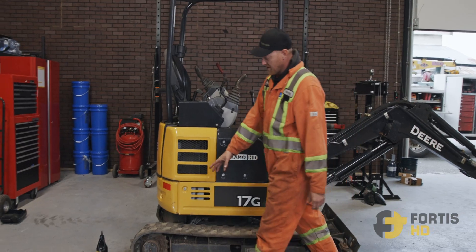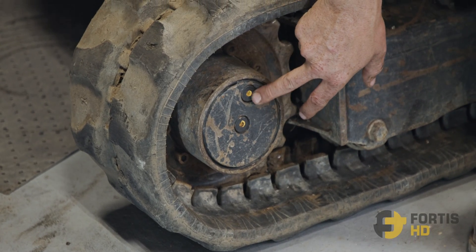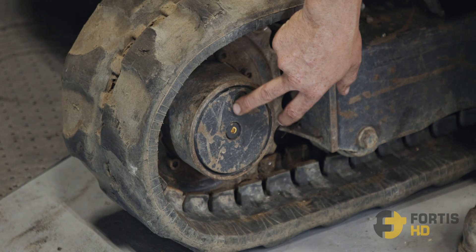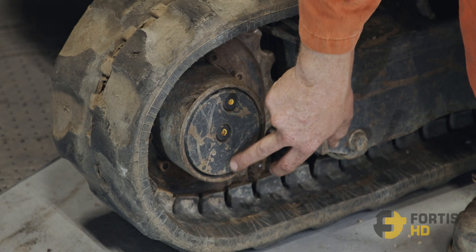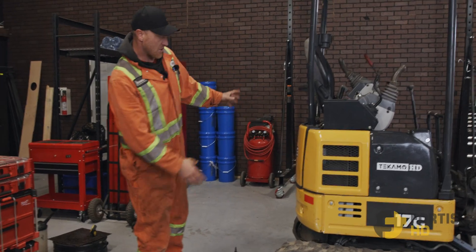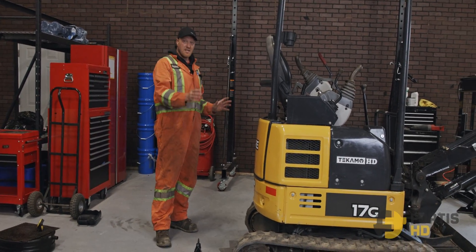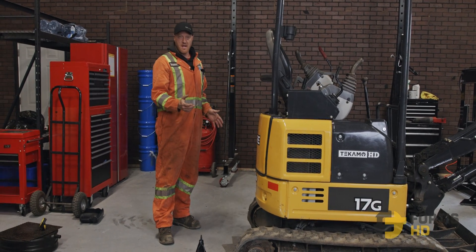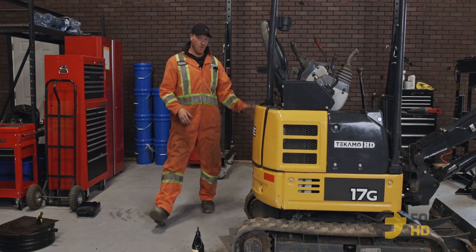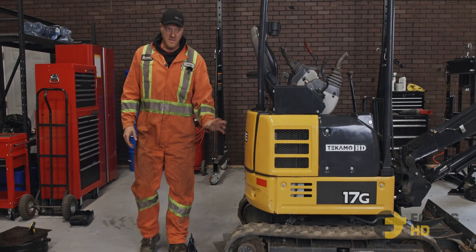First we need to make sure the final drive is set up properly to drain and refill it. Right now it's not. We want the plug that's closest to the outside edge right at the bottom, because that's how we're going to drain it. When doing both sides, fire the machine up and track it forwards or backwards to set it up. In this case I've already got this side set up properly, so now we need to do the other side without that side moving.